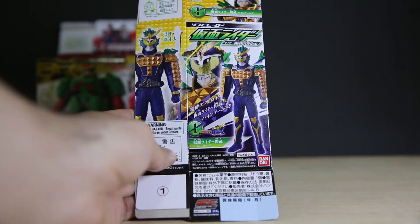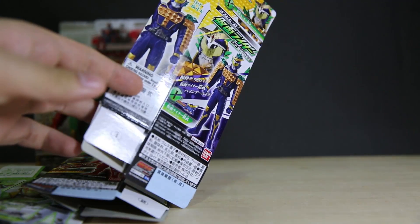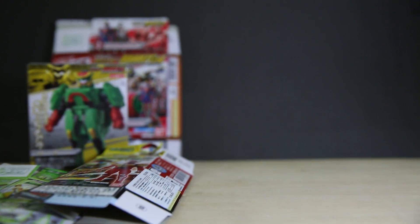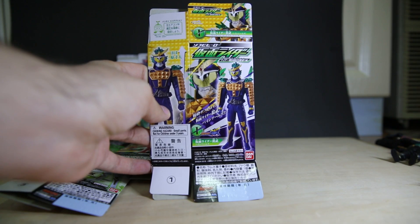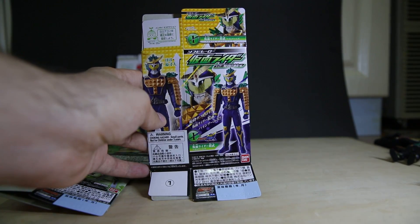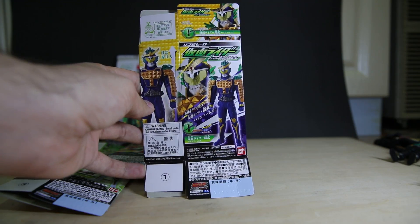Let's do the focus thing. Let me just stretch my arm — so far away. This isn't working at all. There we go. So, Kamada Gaim Pineapple Arms.